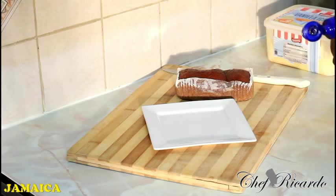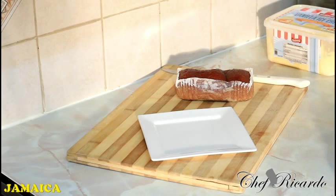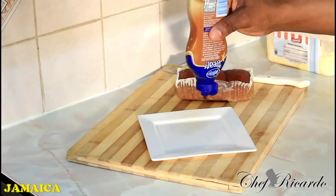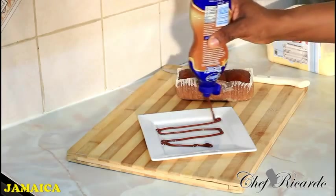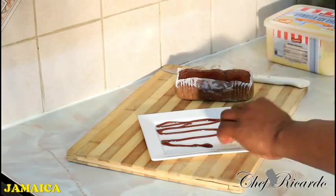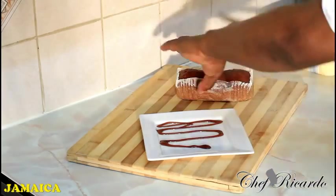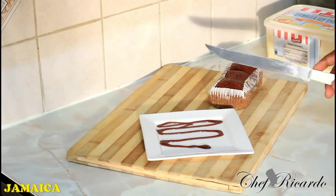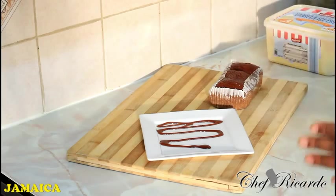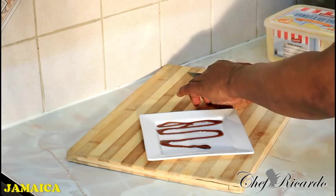I got some chocolate syrup, and what I'm going to do is simple — get my chocolate syrup and just put a little chocolate syrup on the bottom of the plate. Then get your ginger cake — it's a Jamaican ginger cake, really good and really nice.